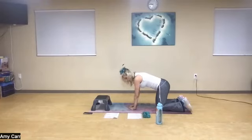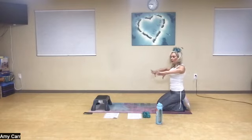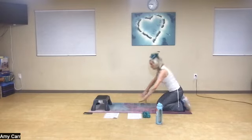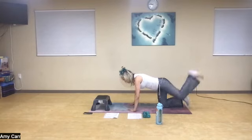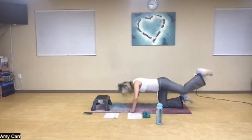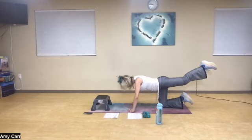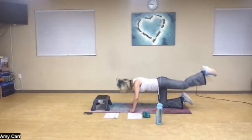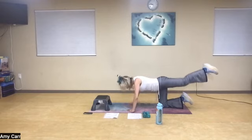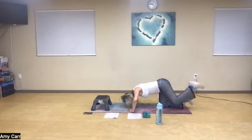Now we're going to float the fingertips in for the second set. The closer your hands are, the harder it is. To modify, I'm going to open up a little bit wider. I'm bouncing here now on the other knee. Head down, knee down — pop it up. One, two, three, four — bend and lengthen — five, six, seven. Inhale, exhale. Eight, nine.